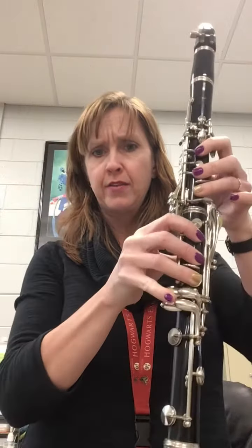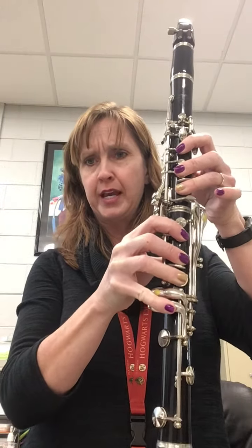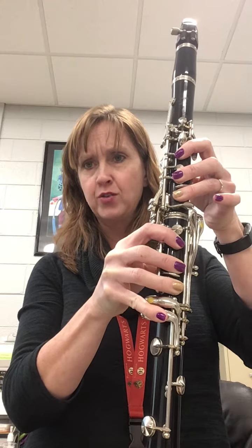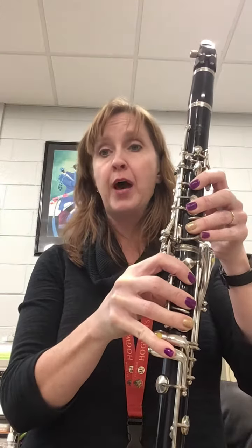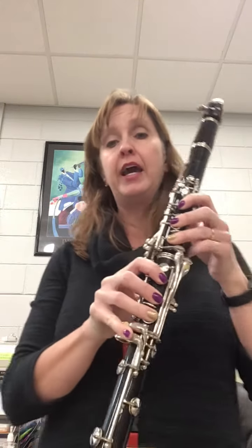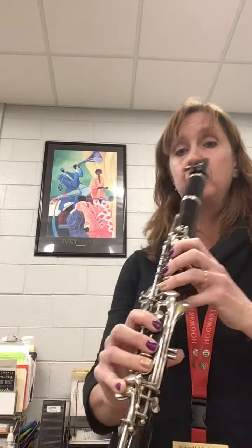When you get to measure 7, make sure you play this pinky for the F natural, and then there are B flats as well. So, I'm going to play it for you from the beginning — try to pay attention to my fingers.